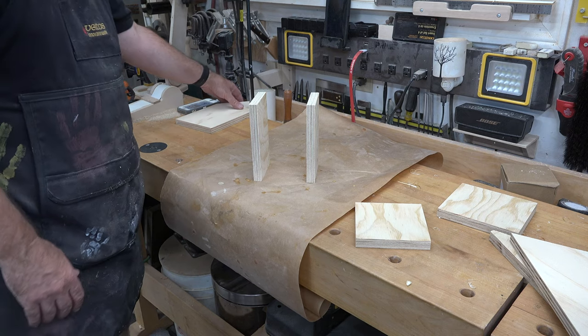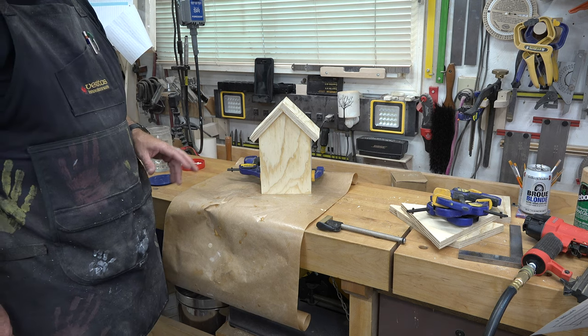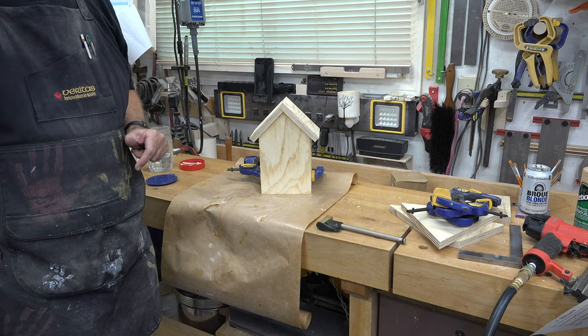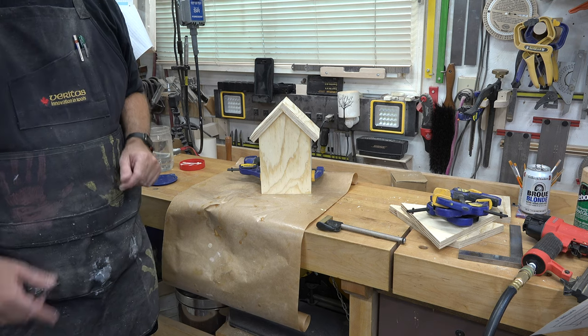At this point I'm just going to glue my little foyer together. With that piece glued, we'll give all our pieces a thorough sanding. I don't think you need a video of that — I'm pretty sure you know how to sand by now, so I'll see you when I get that done.